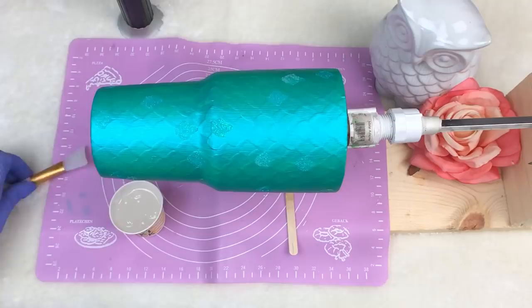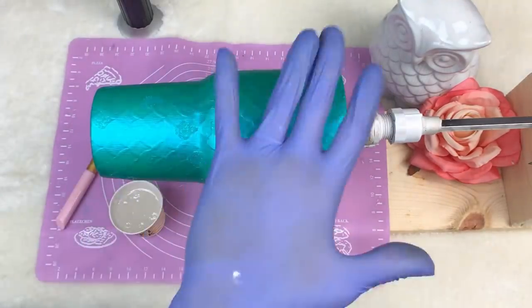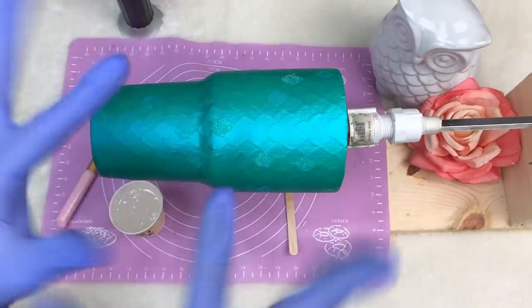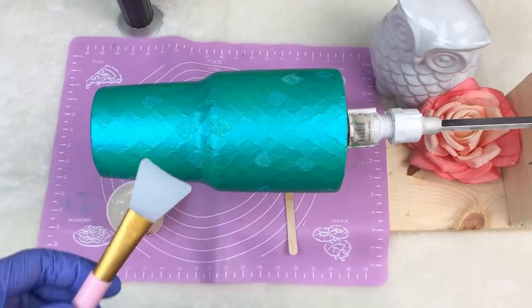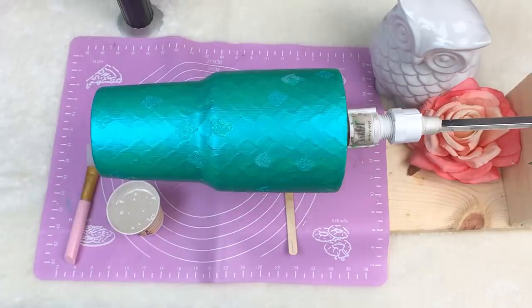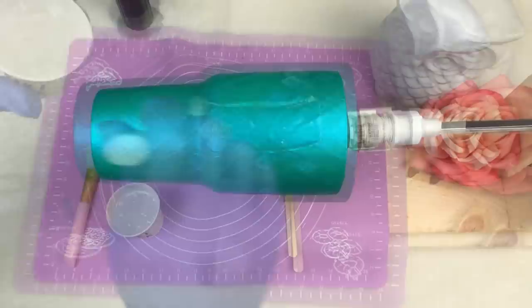I use my silicone makeup brush to apply. It helps keep my gloves clean — you can see these gloves are well used. I use them for probably a week or so before I throw them out. This little brush saves my gloves. I just try to save on supplies where I can.